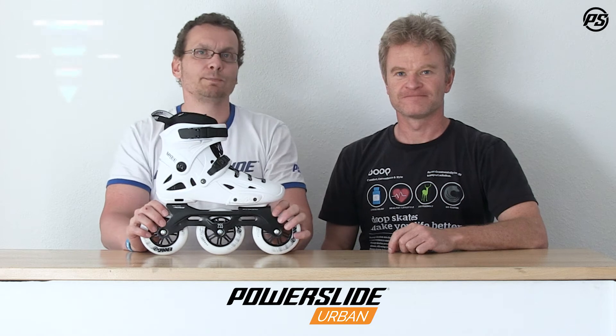Hello and welcome to another episode of Speaking Specs of PowerSlide TV. Today we're talking about the Imperial Supercruiser 110.